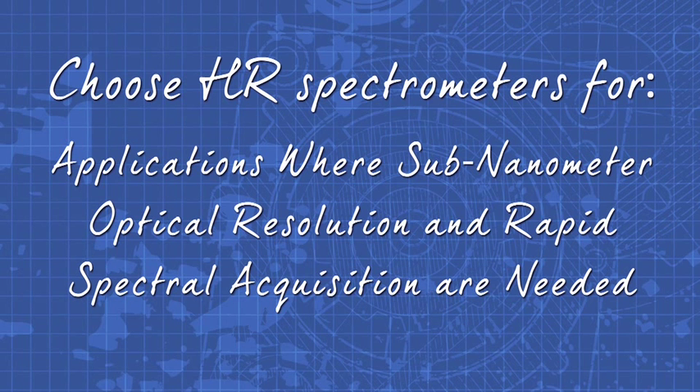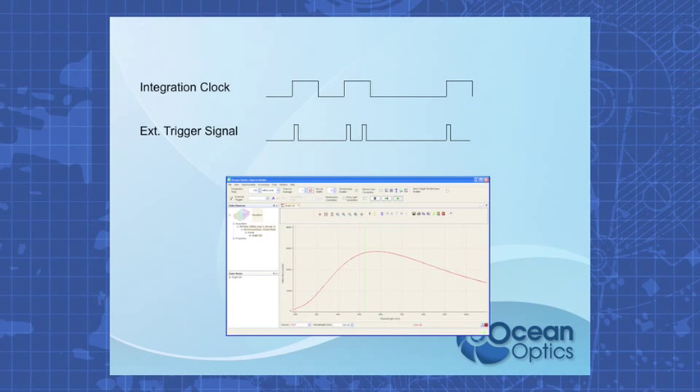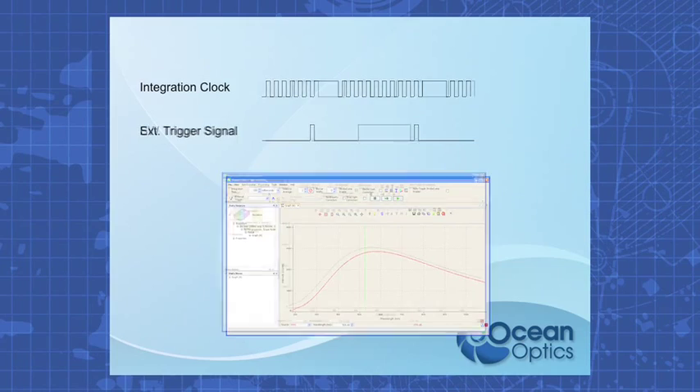HR spectrometers are ideal for UV, Vis, and IR applications where sub-nanometer optical resolution and rapid spectral acquisition are needed. Typical applications include characterizing lasers, measuring gas absorbance, and determining atomic emission lines.